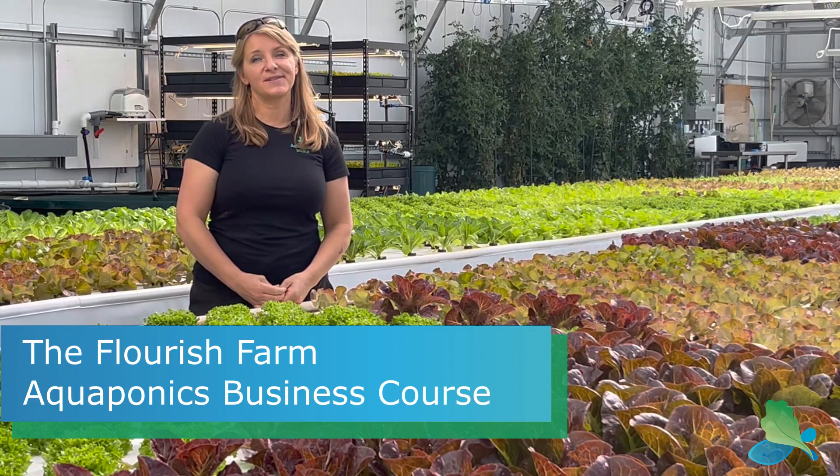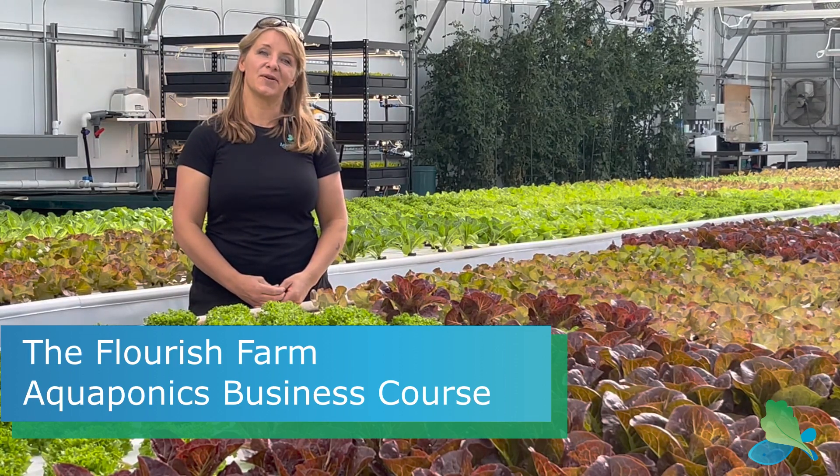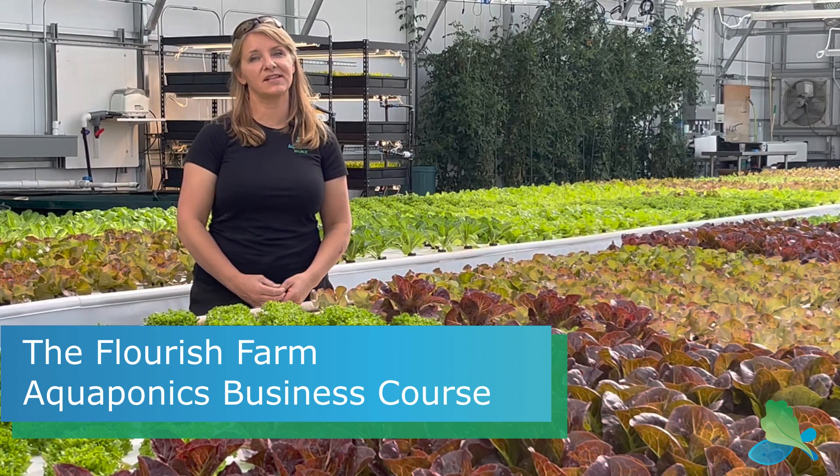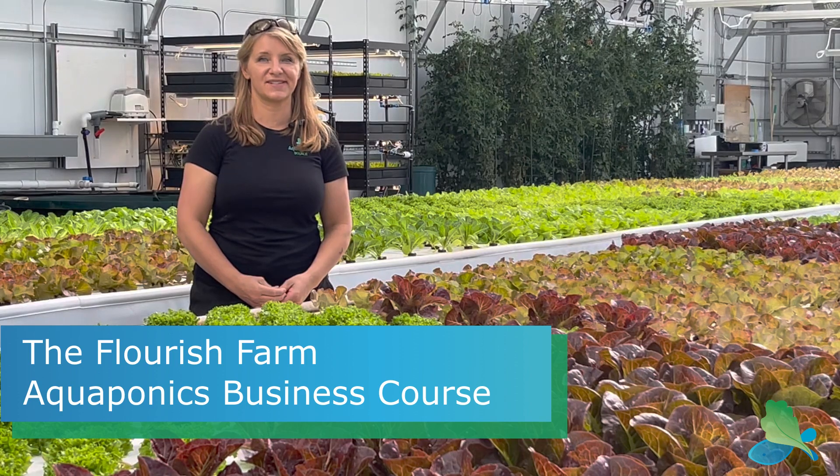I'm Tanya Sawyer with the Aquaponic Source, and I'm so excited to let you know we are bringing back the on-farm, in-person, Flourish Farms, hands-on aquaponic farming business course.